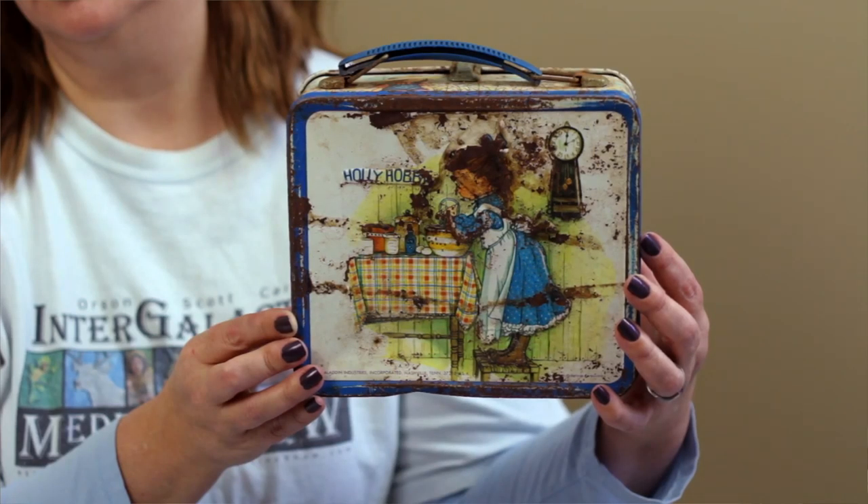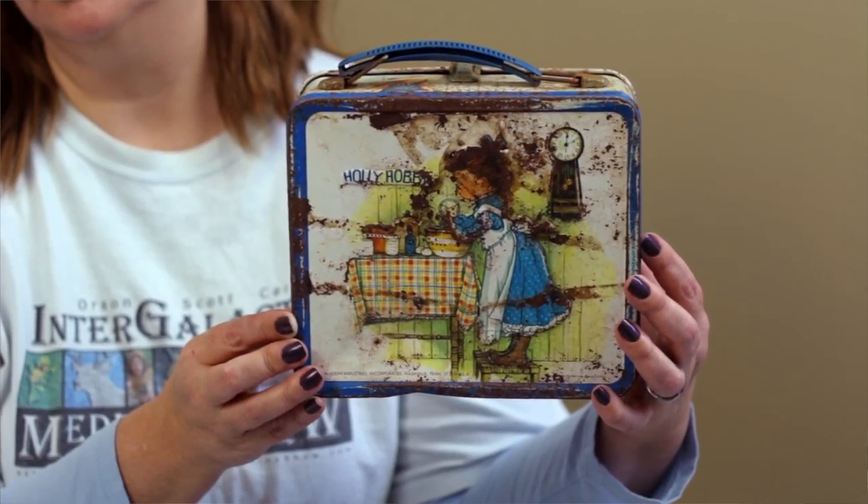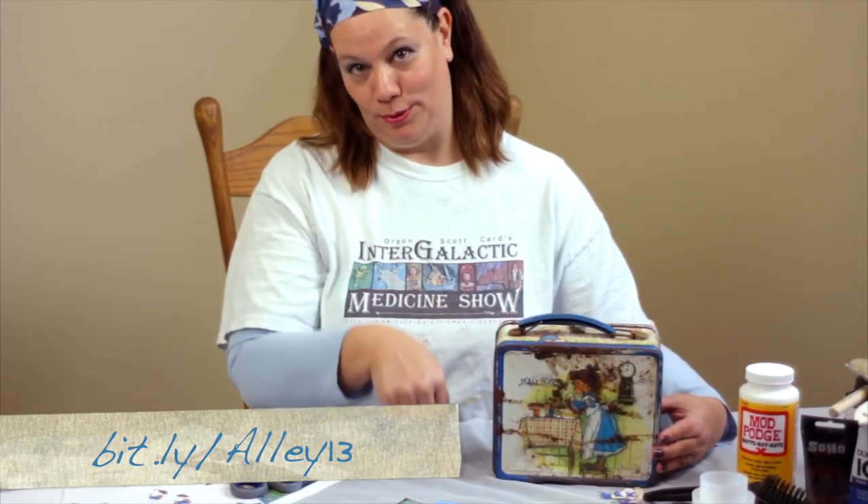So what do you need to make a Vault-Tec lunchbox? Well, you need a lunchbox. This happens to be an old Holly Hobby lunchbox with a patina, and the beautiful rust on this creature is authentic — it is from back in my day. The reason I'm using this lunchbox is because I want that authentic, broken down, very distressed, made-it-through-an-atomic-blast sort of look. I got this from Allie 13, a local antique toy store. They do have a Facebook page, so we'll include a link in the notes below.